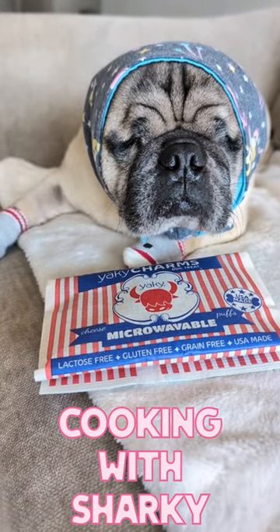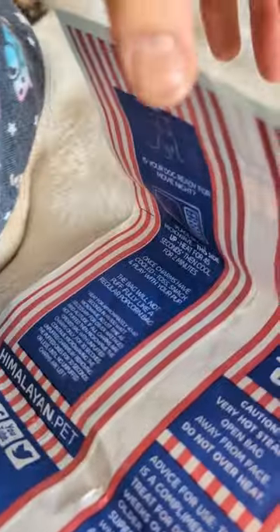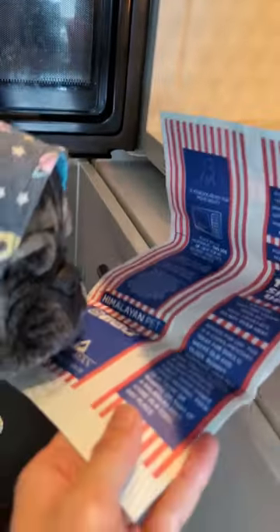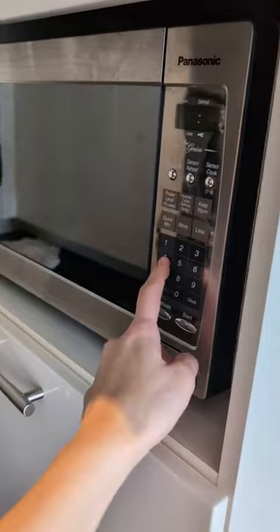Welcome to Cooking with Sharky. We're gonna make popcorn. You have to check the instructions first. Okay. Now, put it in the microwave.